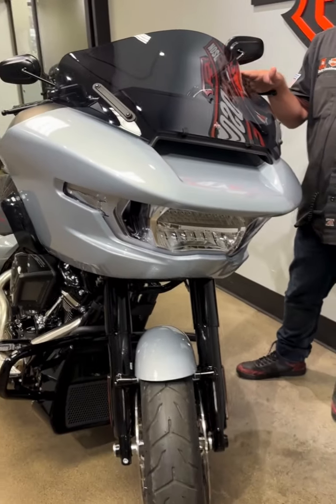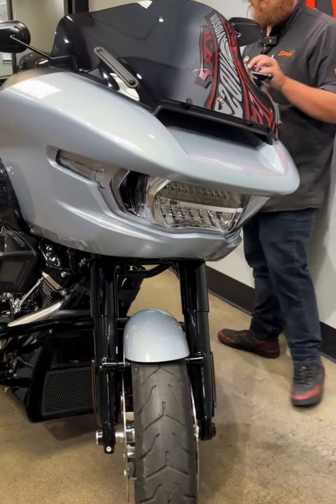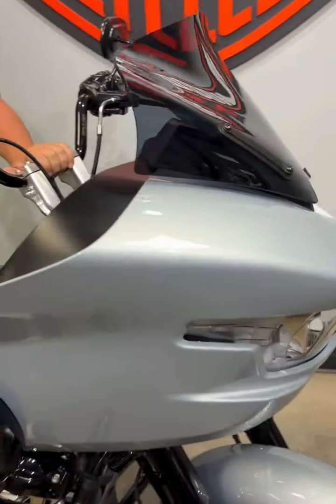Starting up here at the front, we got your Clockworks windshield. For the people that like to ride with a helmet or without a helmet, this windshield is going to help block a lot of that wind.